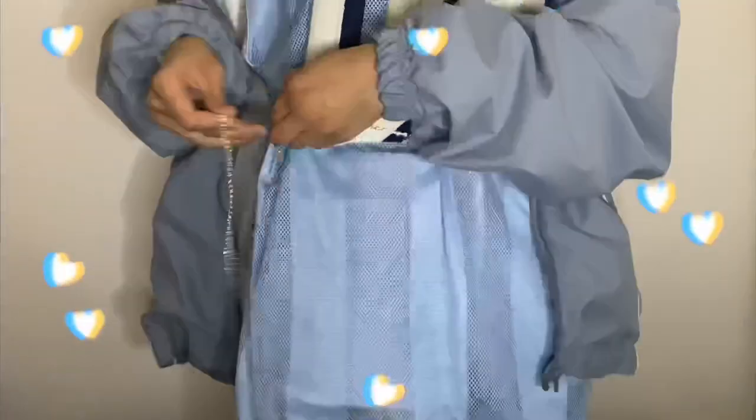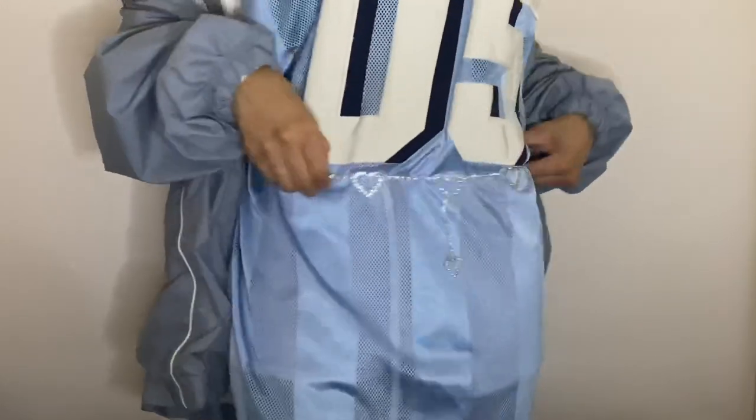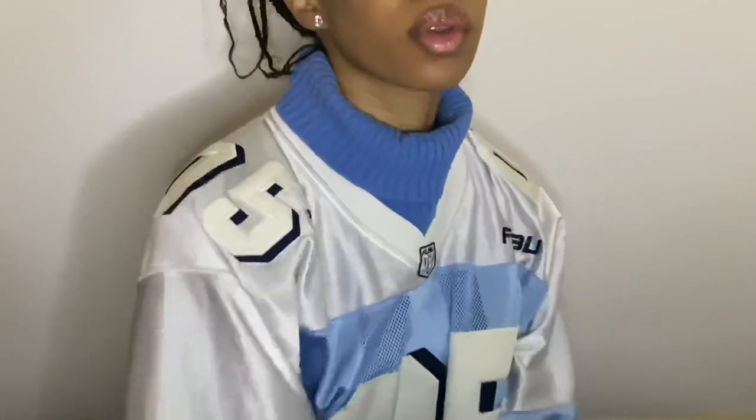For the next fit I threw on a jacket because I liked the way the layers looked, and I threw on a little chain belt with hearts. I thought it was cute to wear the jersey as a dress. For the last look I'm wearing a turtleneck underneath the jersey — it was really hot but this was my favorite look. It added another shade of blue to the look and I threw on the bucket hat because it looked cute and trendy, plus some sunglasses.